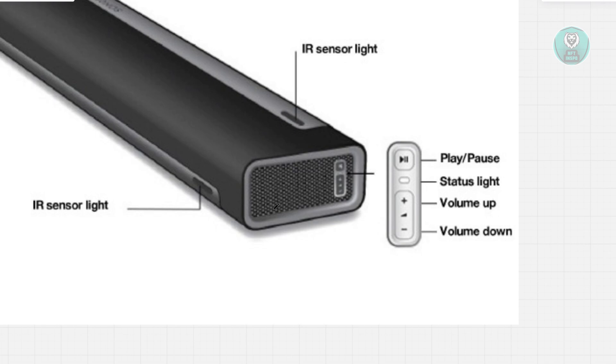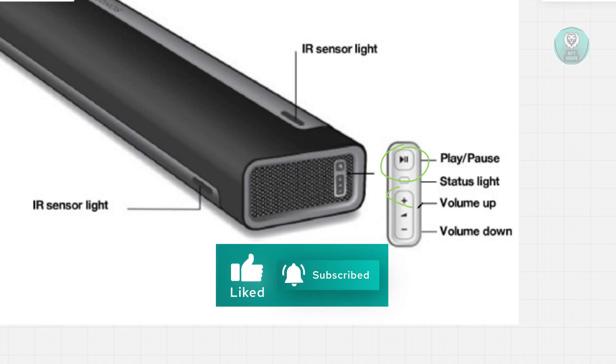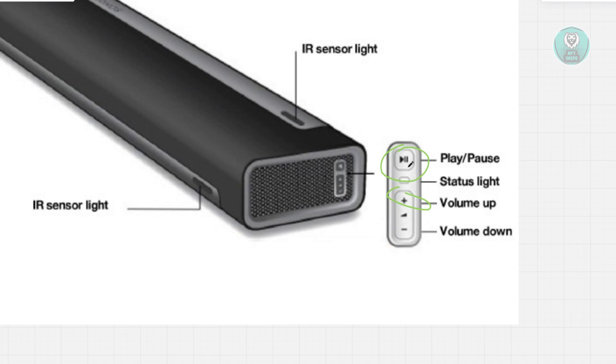Now, you want to press and hold the Play or Pause button — usually at the side of the device. You also want to look for the Volume Up or Volume Plus button, and press this alongside the Play or Pause button at the same time.